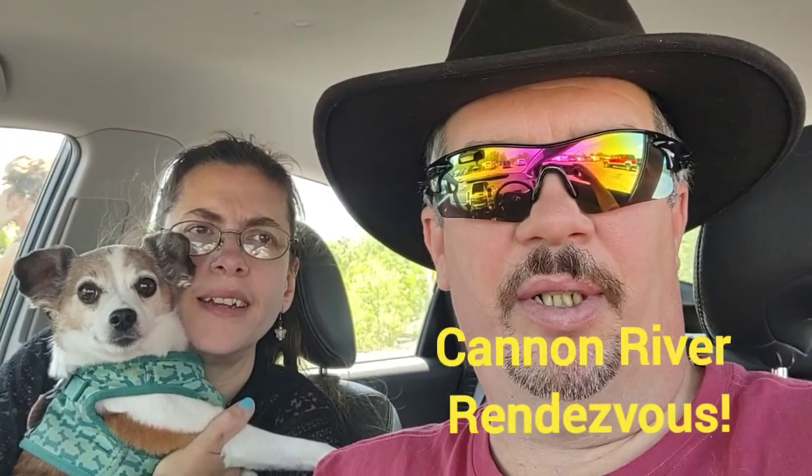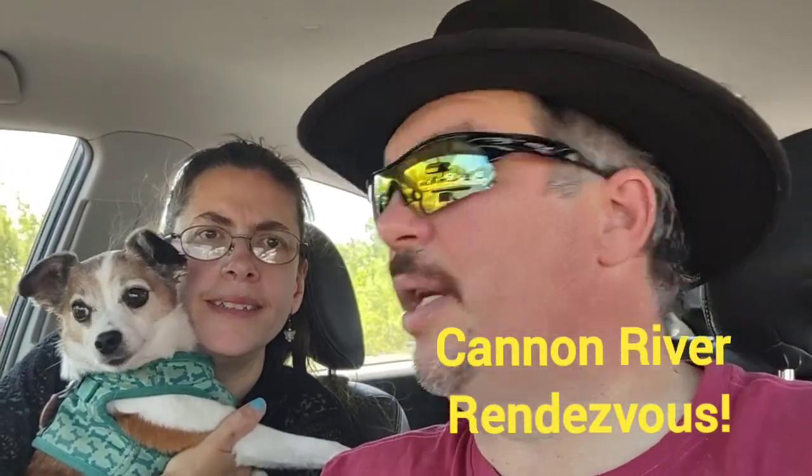Hey everyone, welcome back to another adventure with Hank. Today we are at the Cannon River Rendezvous — sorry, I said Cedar River at first — the Cannon River Rendezvous, which is just west of Cannon Falls, Minnesota. We're gonna go out, see some friends, and do a little video.